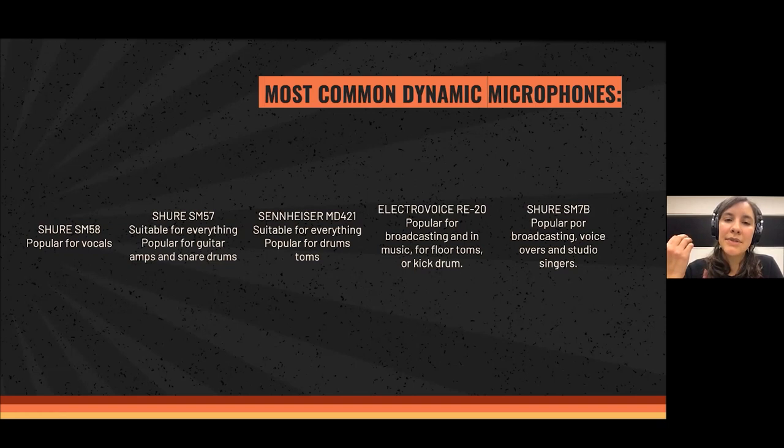Then there's the Sennheiser MD421, also suitable for everything, and very popular for drums — especially toms on the drum set. There is the Electrovoice RE20, very popular for broadcasting because it has a very flat response. In music you can also use it for floor toms or even the kick drum — you can experiment with which instrument you want to use it on.